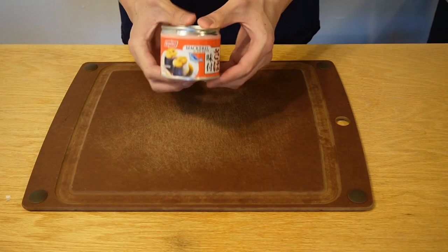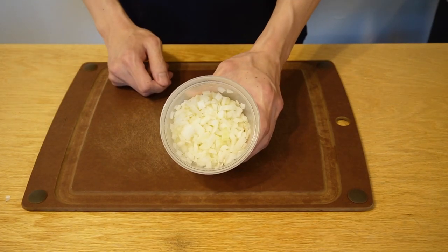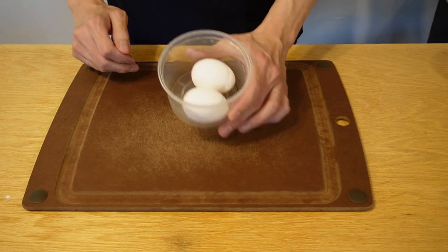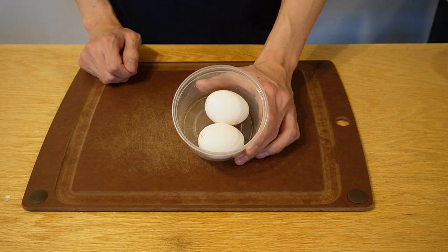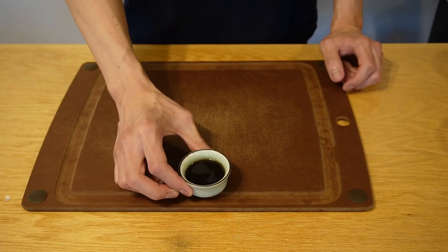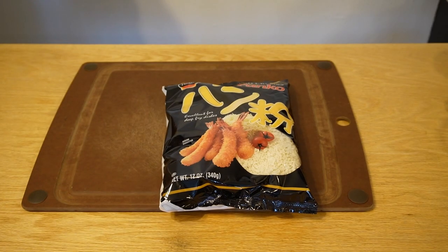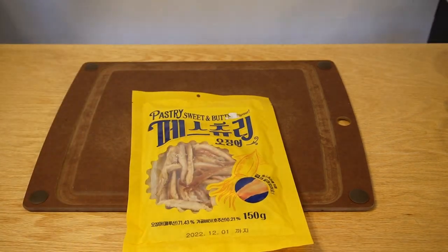The ingredients are canned mackerel and soy sauce — I got this at the Asian market. I already pre-diced some onions. We have two eggs: one for the soup and one for the mackerel burger. We have a tablespoon and a half of cornstarch, ponzu, one clove of garlic, panko, and dried squid for the soup.